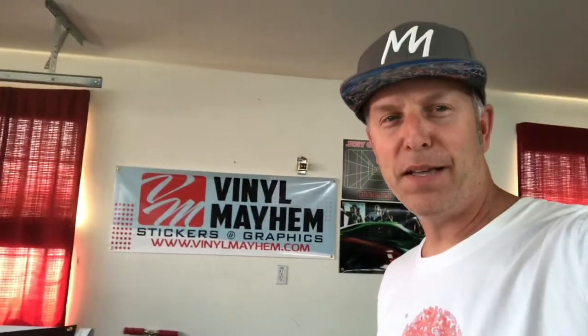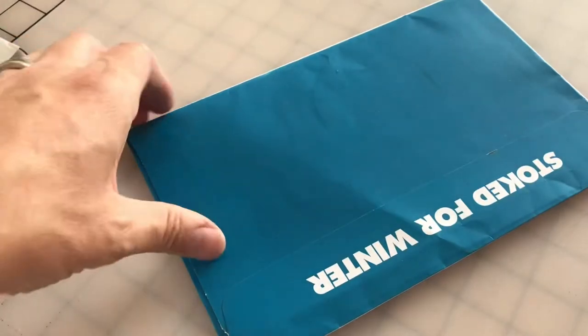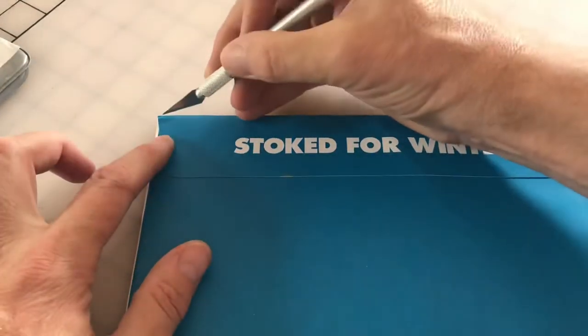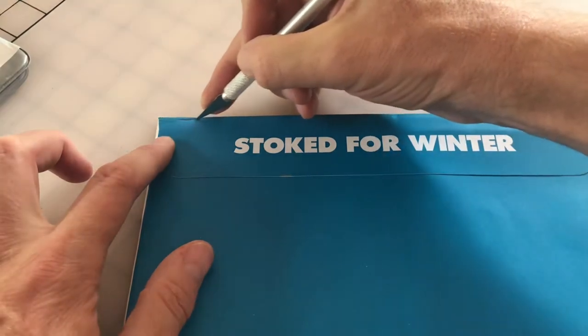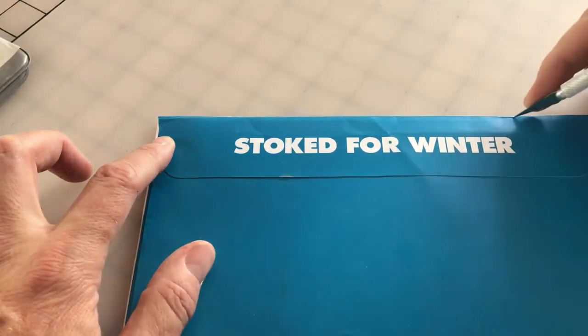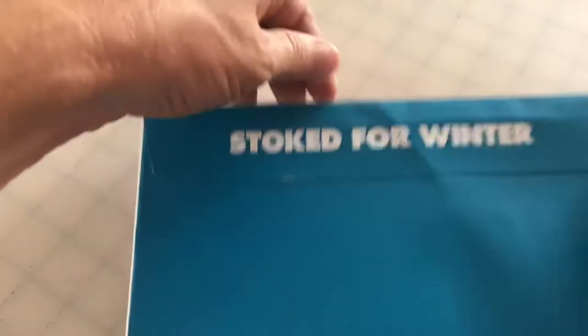So let me get that set up and hide a little info there and check out the new 2021 and 2022 Icon Pass. Okay, got this thing set up. Stoked for winter — there we go. Sorry, the last one they cut open on the side; this one's across the top.